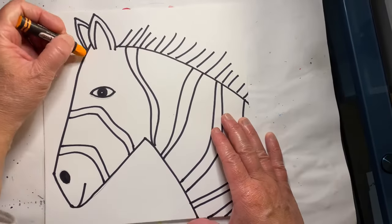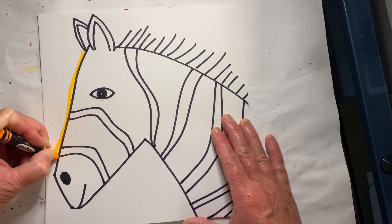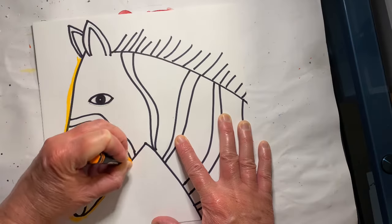Today we're going to be adding some color with oil pastel, so choose some nice bright bold colors and go around the outside edge of your zebra.